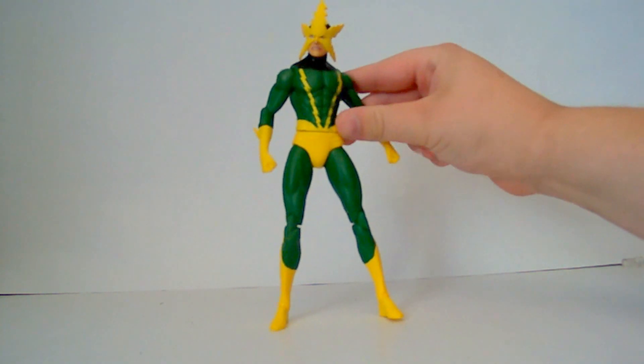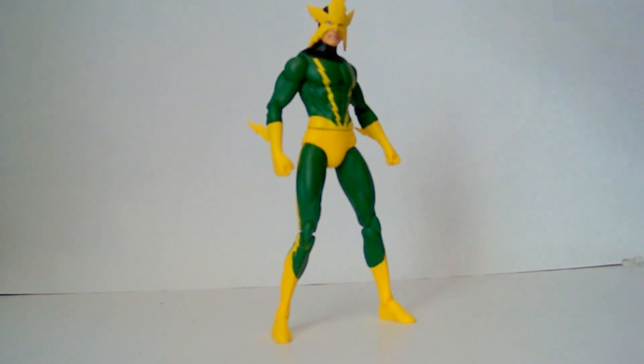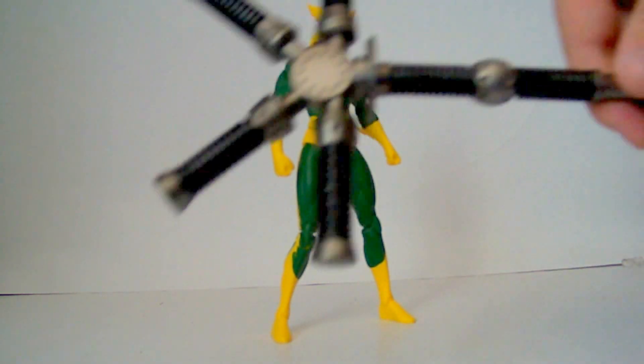I wish he had some effects to go with him, to make him look like he's shooting lightning or something out of his hands. But the only thing he comes with is this base.